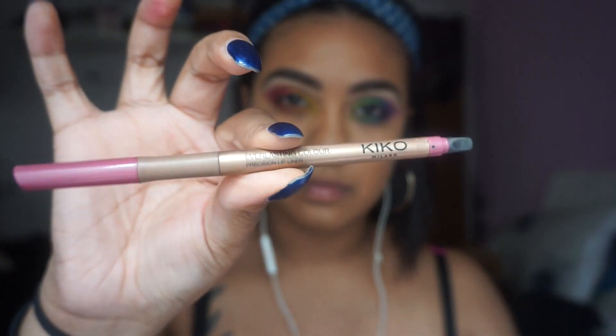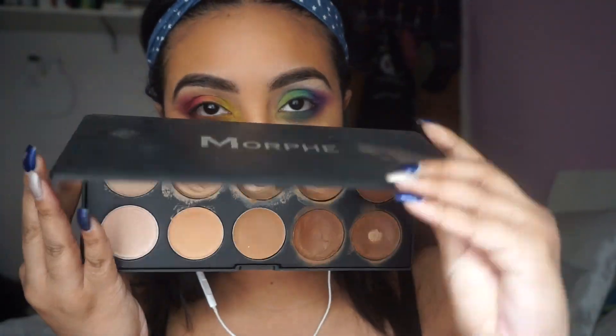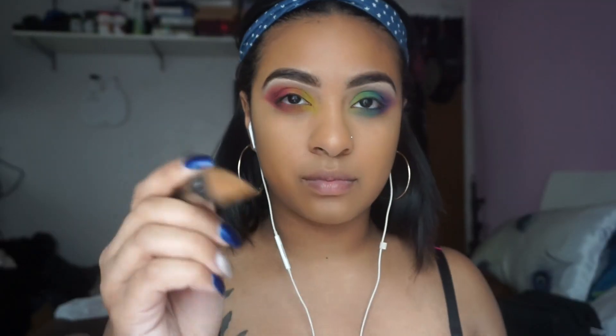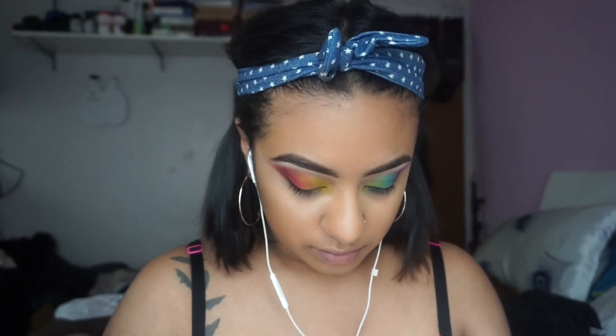So I'm using the Kiko Milano Everlasting Color lip liner in 405 and I'm doing the same technique that I did with the blue NYX pencil. Now I'm taking the Morphe 10C palette and I'm using those two colors to apply for my concealer, and the brush that I'm using is the G33 brush from Morphe.